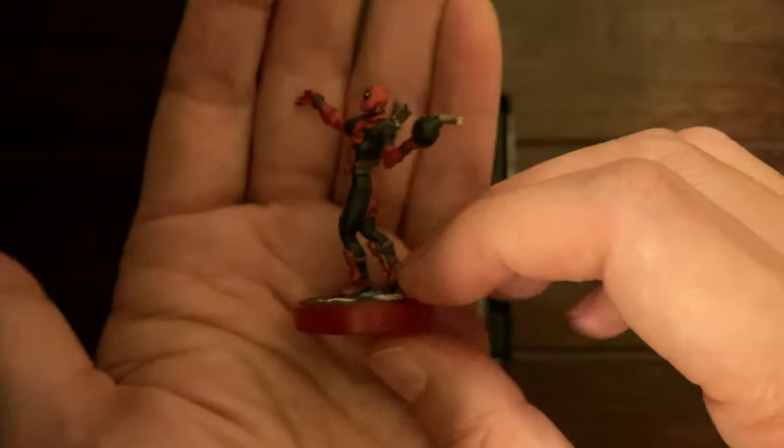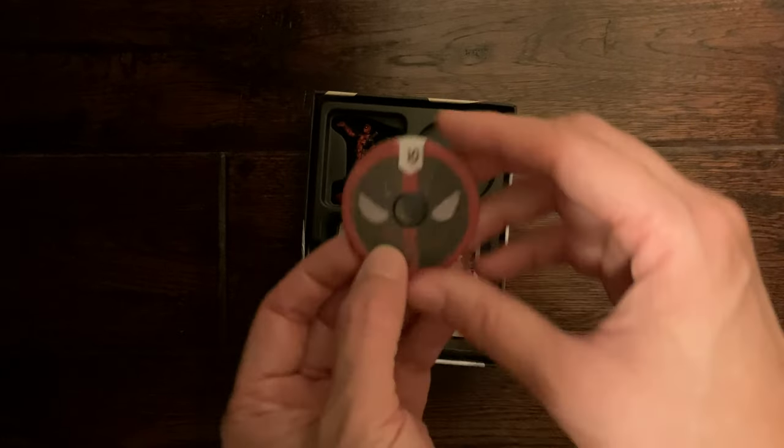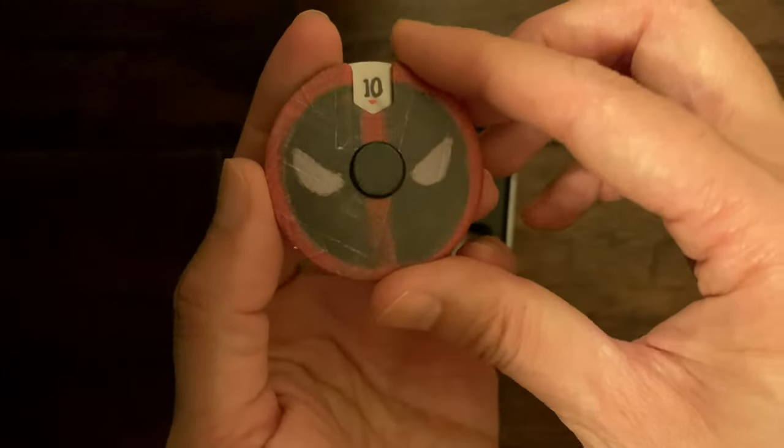Let's put Deadpool back in the box. I have the dial constructed already — once again it has the mask and 10 health.